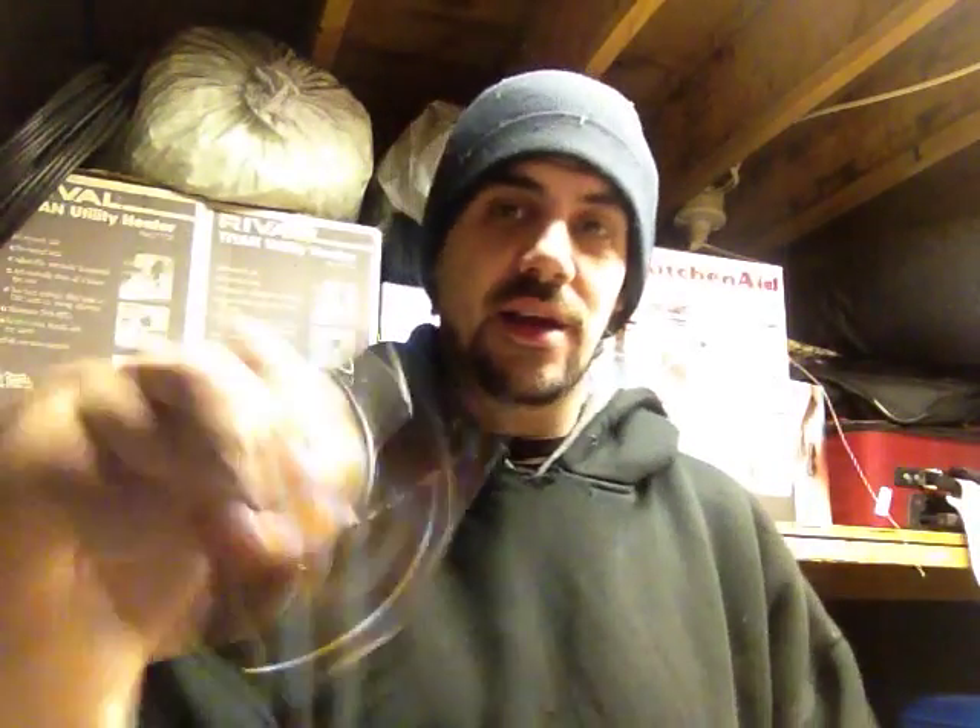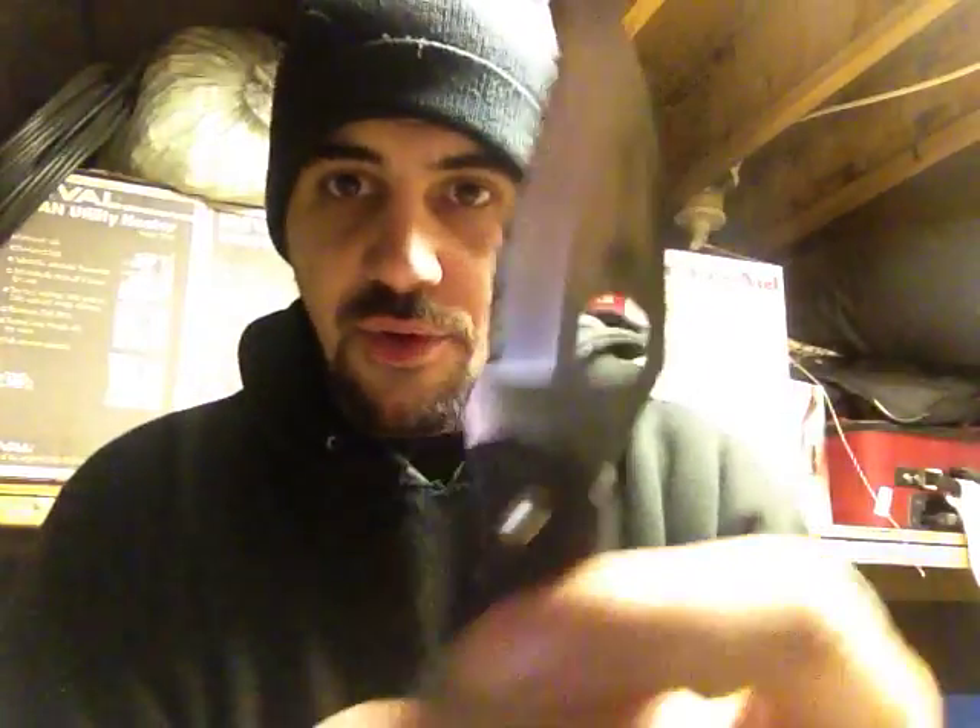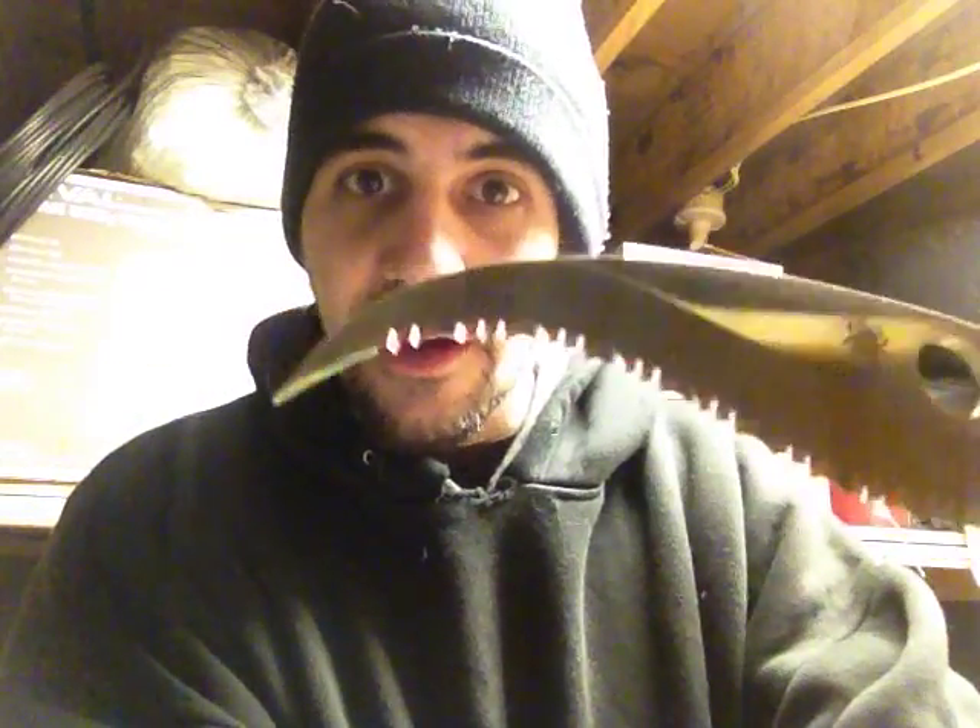How's it going guys, it's Mark with Extreme Edge Custom Kydex coming at you with a new review today of the Spyderco Civilian. That's a pretty gnarly looking blade if I ever saw one.